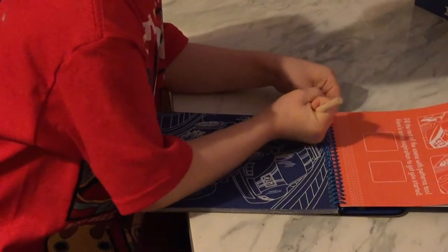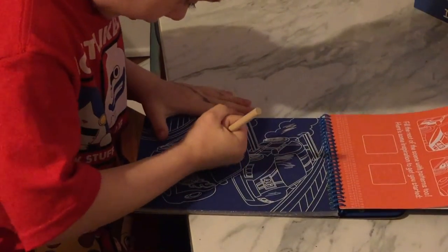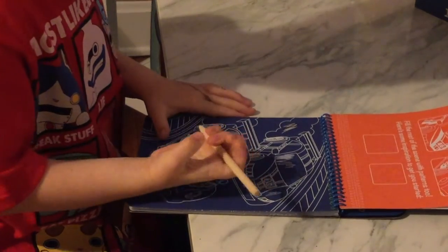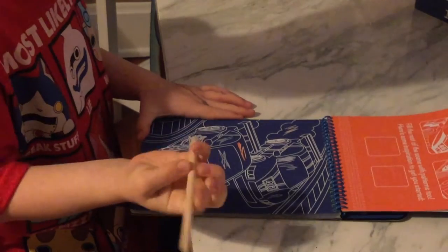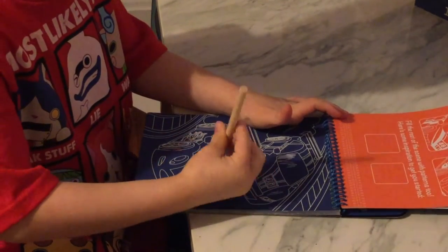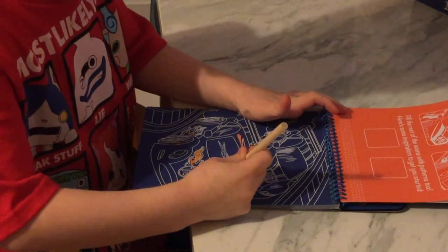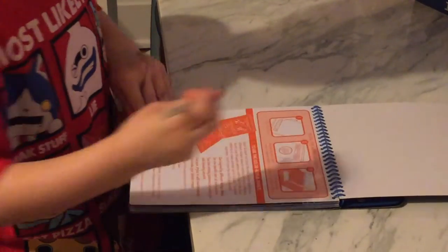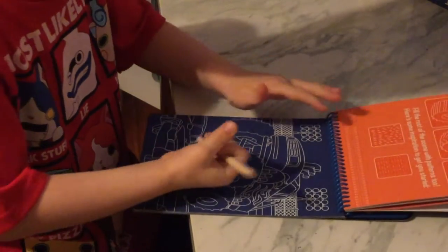When you start coloring on this side it'll go red, and you don't have to color in the lines because if you just miss it, it'll just change colors. See? There's something else — it shows you how to do that. There's a monster truck — I think I'll color that.